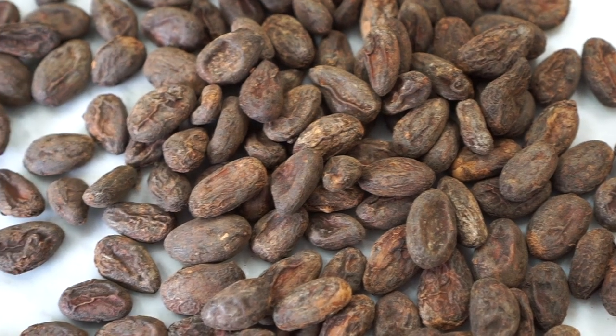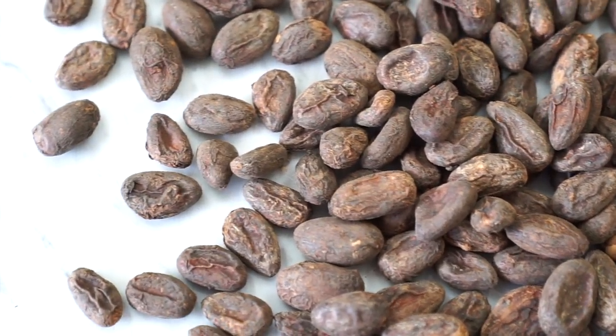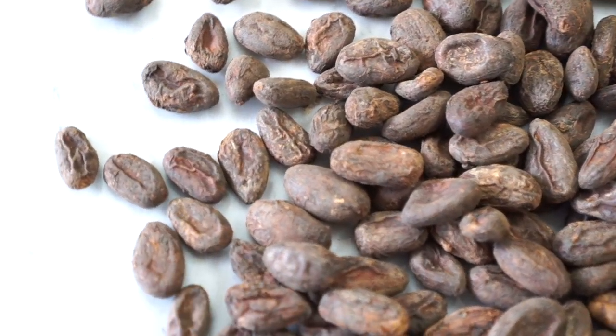The smell is the next indicator — the fat in these beans has begun to rancify, it's going bad. And it's impossible to make good chocolate as a craft chocolate maker to showcase this. We once bought beans with another chocolate maker, and it was in the very first year we were making chocolate.